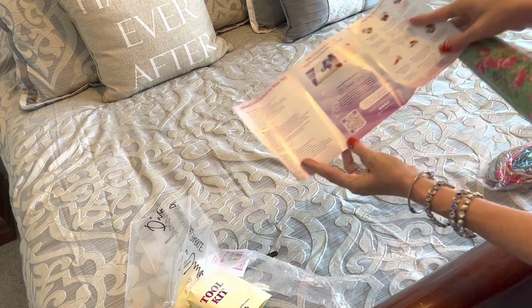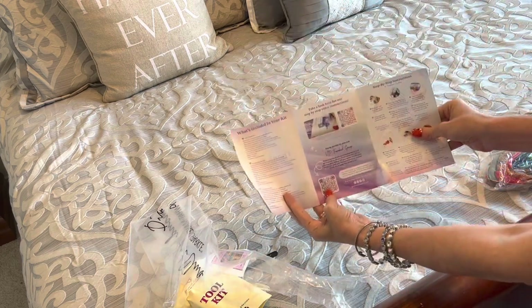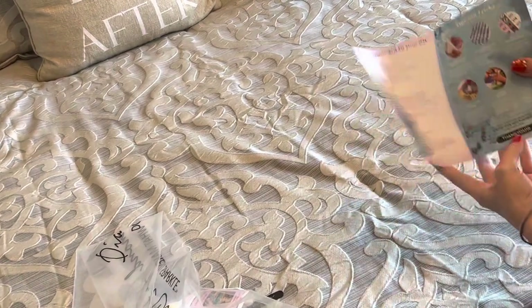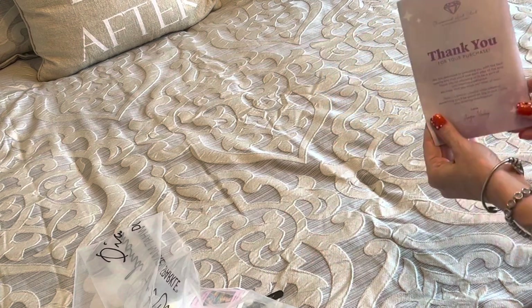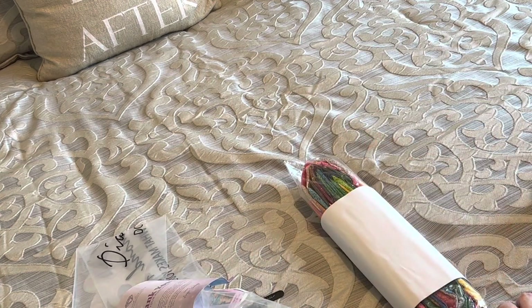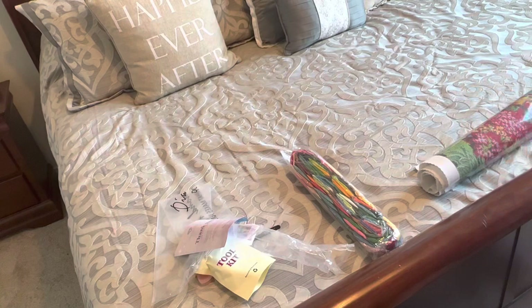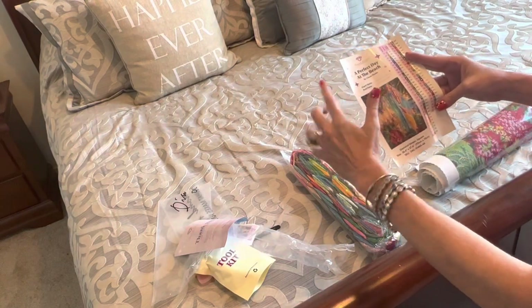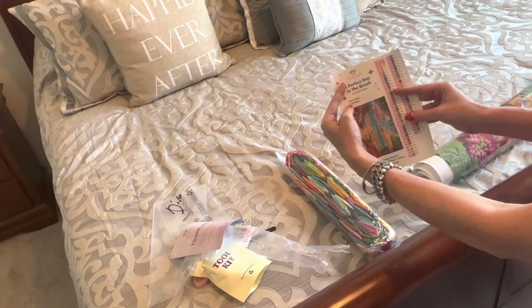The pamphlet includes information on what's included in your kit, tips and tricks, a QR code to the VIP Facebook group, a QR code for diamond painting instructions, and a coupon code - THANK YOU 10 - for 10% off a purchase. Do not pay full price. There's also a thank you from Angie, the CEO and founder of Diamond Art Club. The sticker sheet has the title 'A Perfect Day at the Beach' by Chuck Pinson, your start and end date, and individual color strips pre-cut for labeling your containers.